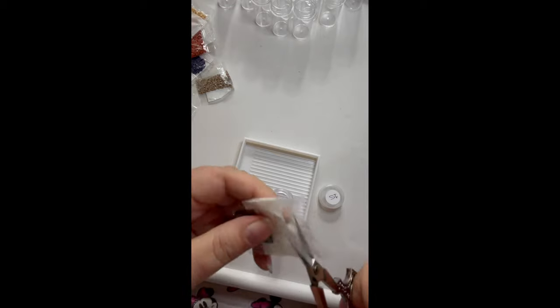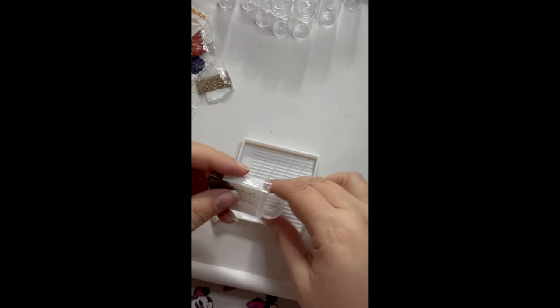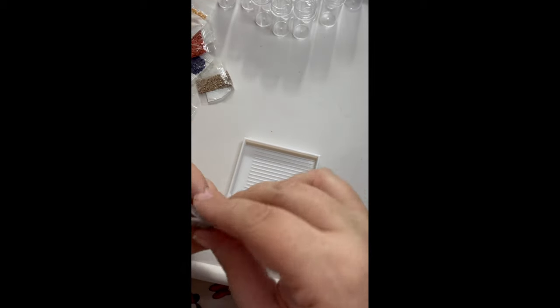When they're really little like this I don't bother with the equipment part, I just do it by hand.